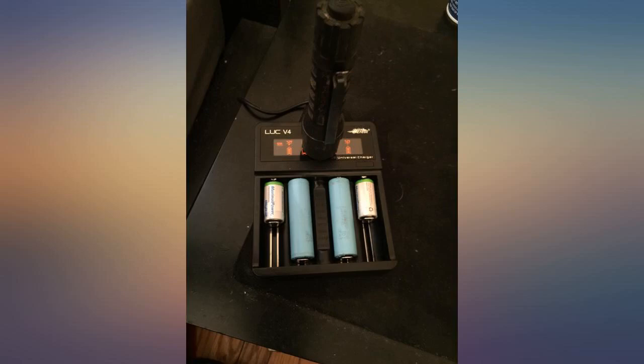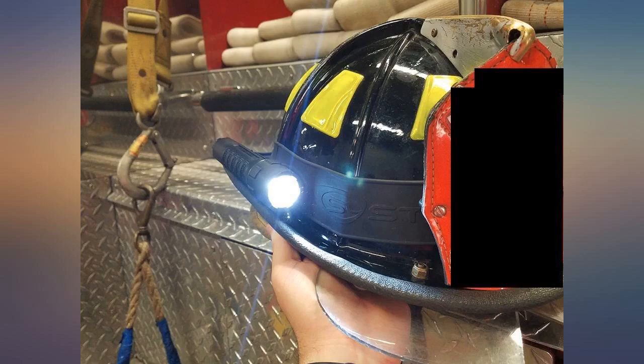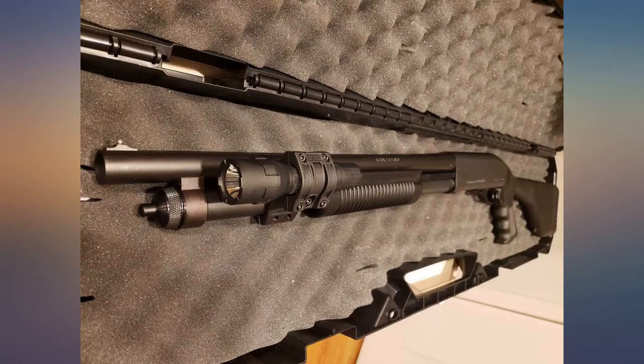The only downside is that it does not come with a Streamlight battery — at least mine didn't. I plan on buying another for my daily use at work as well.